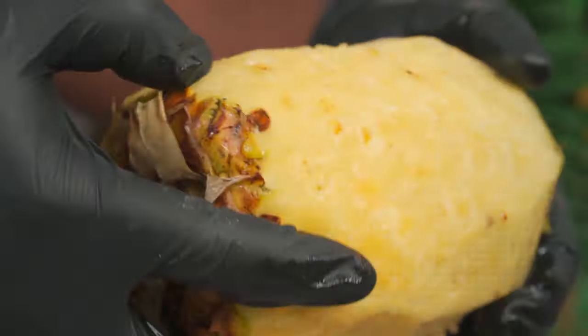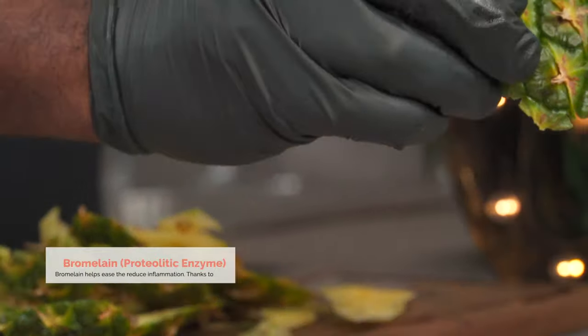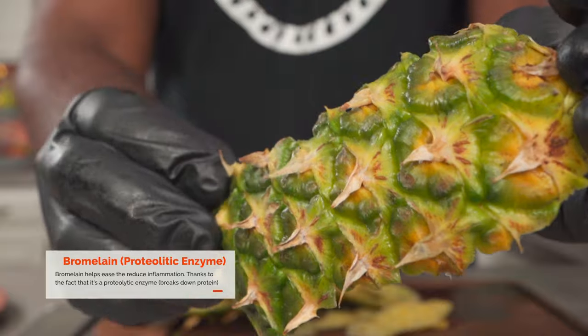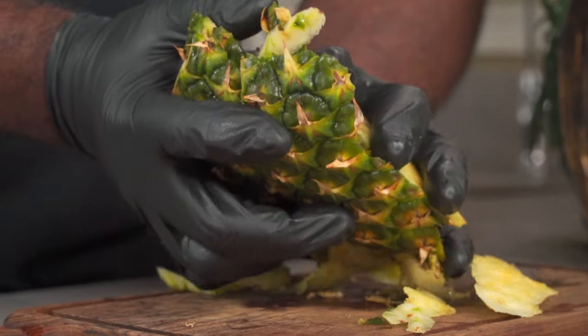As I mentioned earlier, we're not going to be using this pineapple flesh today but I'm going to be showing you a really awesome recipe in the near future. This however is what we need today and we're going to treat it like gold because it contains a really beneficial proteolytic enzyme called bromelain. The flesh and the stem also contain some bromelain but we're only using the skin today. Set the skin aside for now.